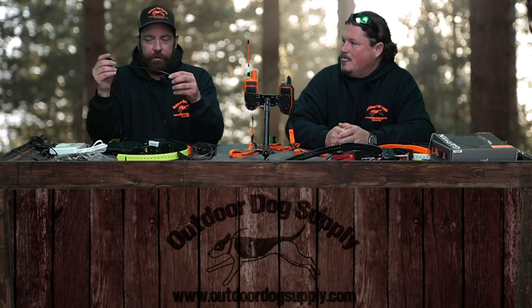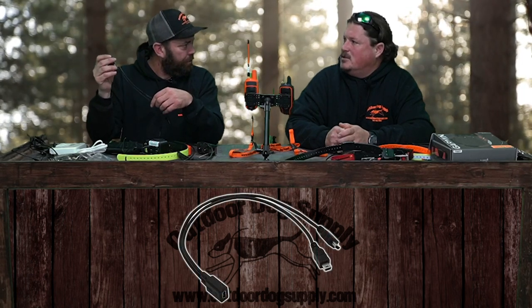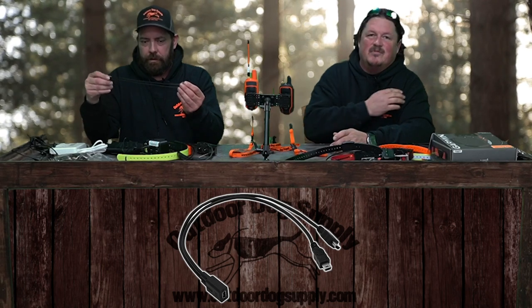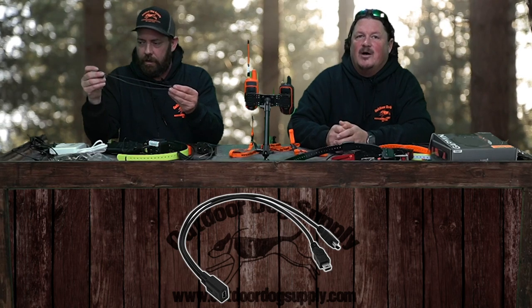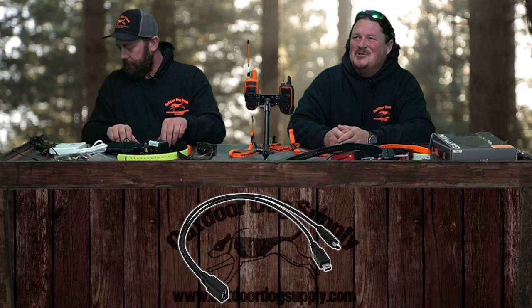This is a new splitter cable we just started carrying. Splitter cables have been very expensive up to now, but we found a really nice aftermarket one that works wonderfully. We've been using it a while to make sure it holds up — I've been using one at my desk for the last couple of months.